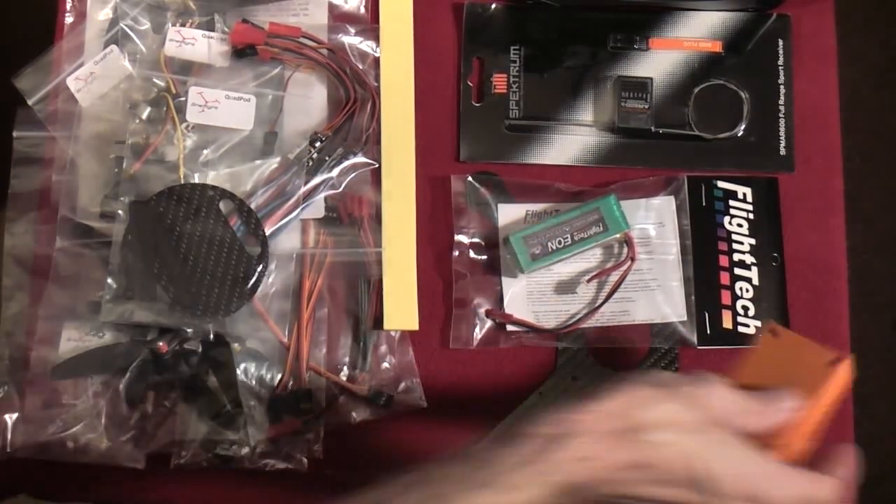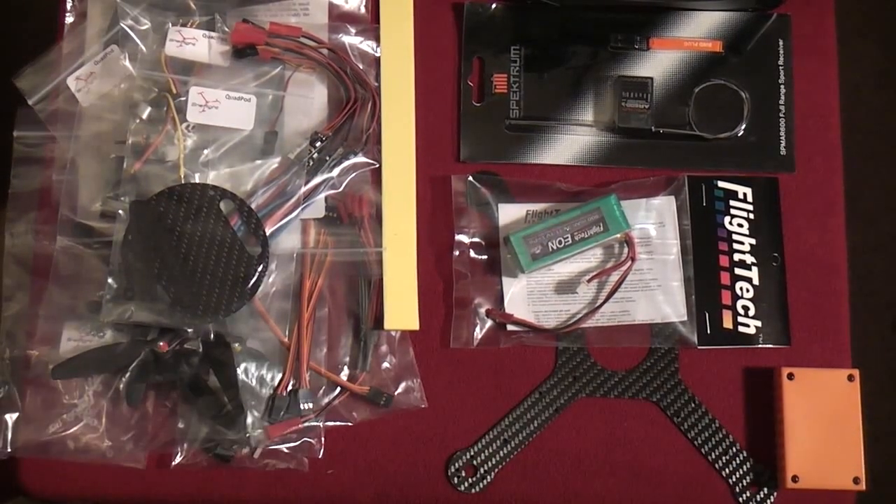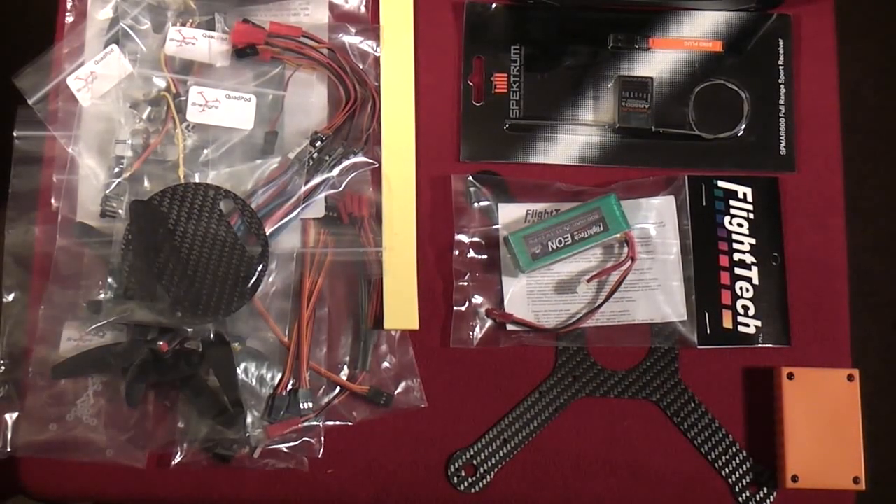Stay tuned for the construction videos, flight videos, and full reviews. Thanks for tuning into RC 101 with the Dallas Flyer — tune in for more fun videos.